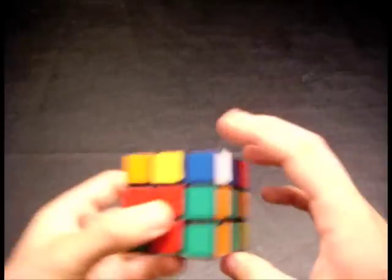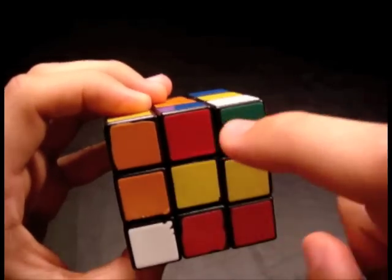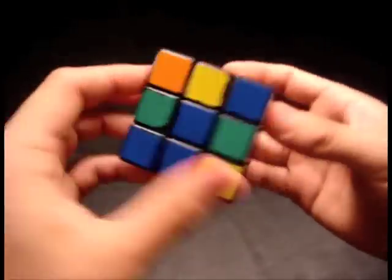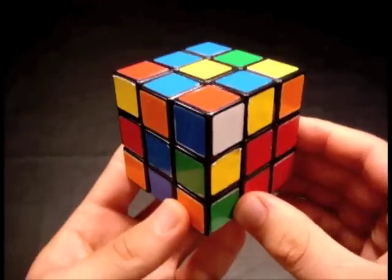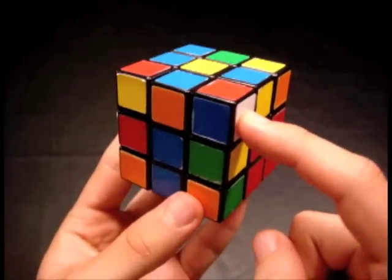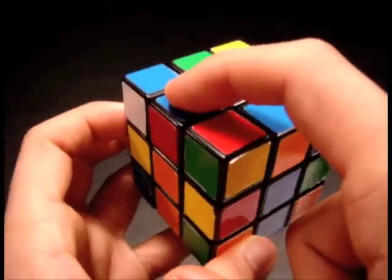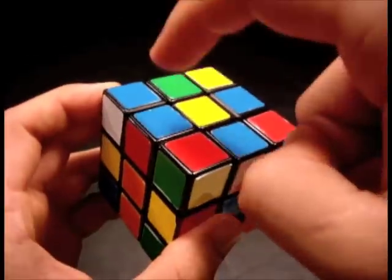In this next F2L case, we have the red, white, and blue corner so that the white sticker is on the side. The blue is on the side with white. On the edge piece — the red-blue edge — we have blue on top. As you'll notice, these two pieces are properly oriented: this one has the blue sticker on the side, this one has the blue on top. That's good.